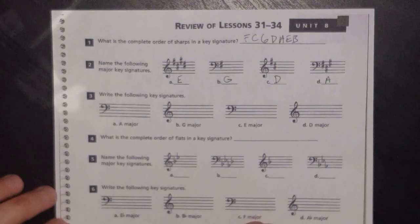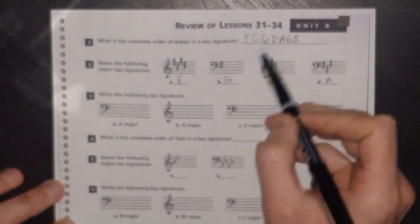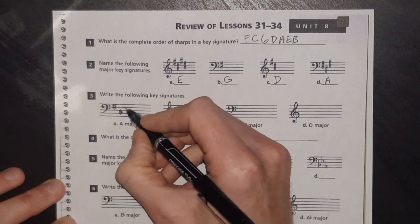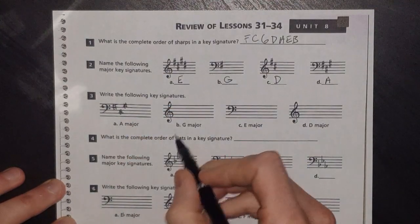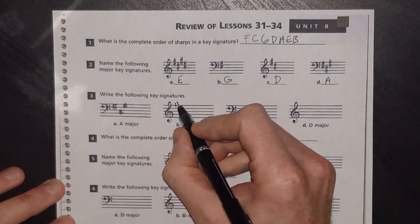Now write the following key signatures. For A major, remember your order of sharps — 'fat cats go' — so A major has three sharps: F, C, G. There are our three sharps. G major I have memorized as one sharp, so that's going to be F sharp.